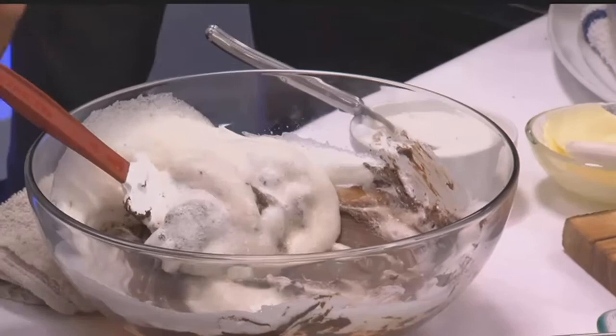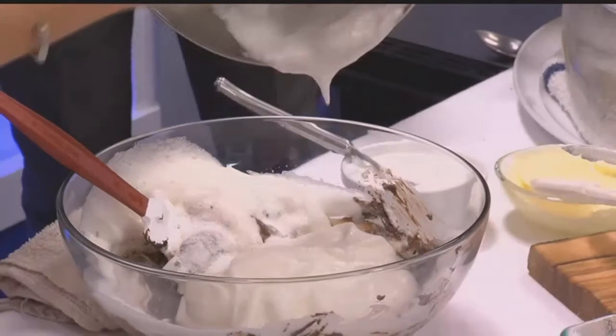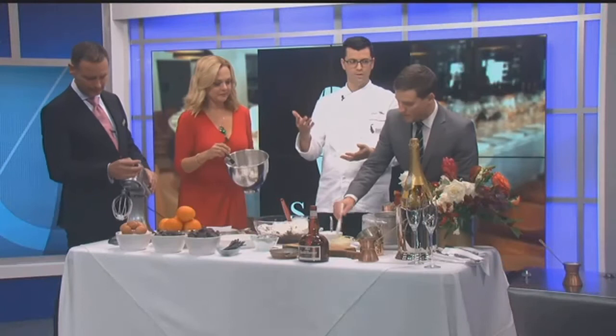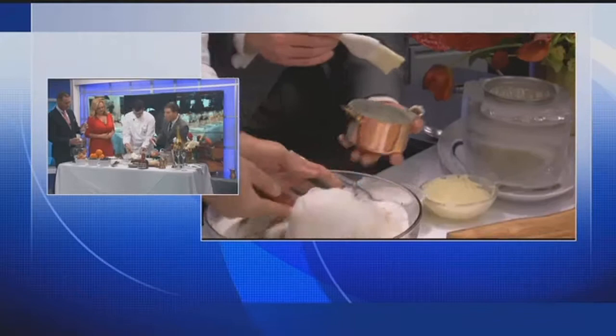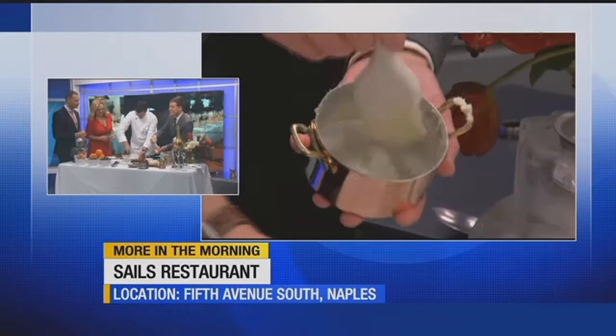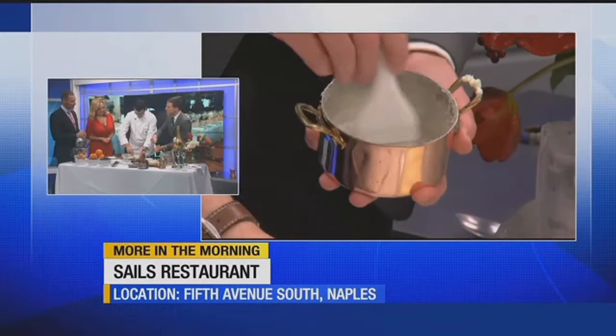Let's add all of the egg whites — don't be shy. Now while she's doing that, I'm going to have you brush one of these molds. The trick with this is to brush upward, and that's going to help the souffle rise all the way up. Just enough butter to coat the brush. I'm just going to brush it like this to give it enough butter to really pull out that flavor, right Chef? Yeah, exactly.